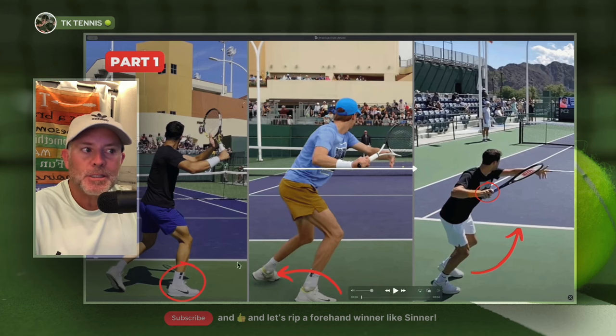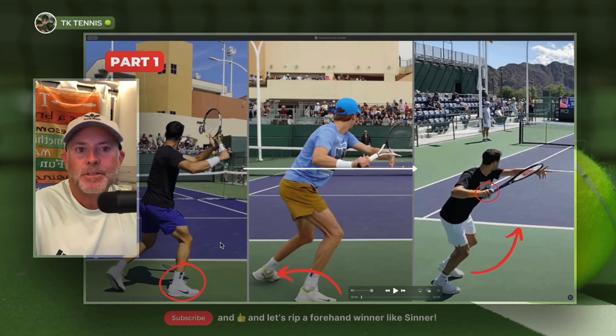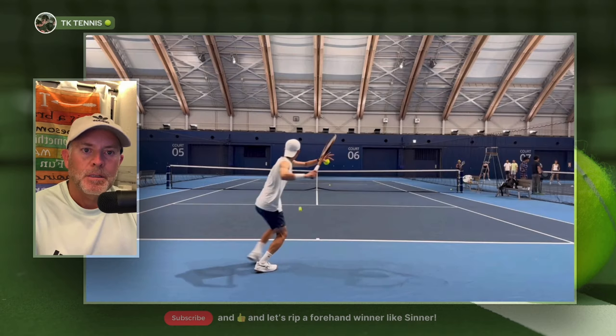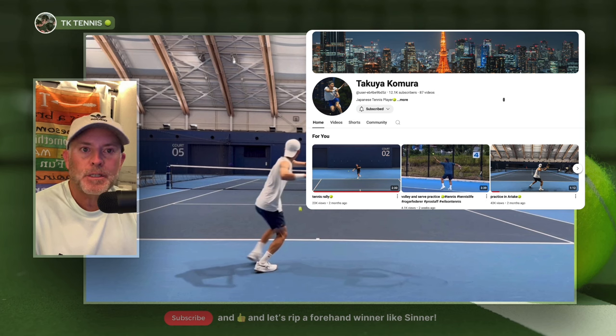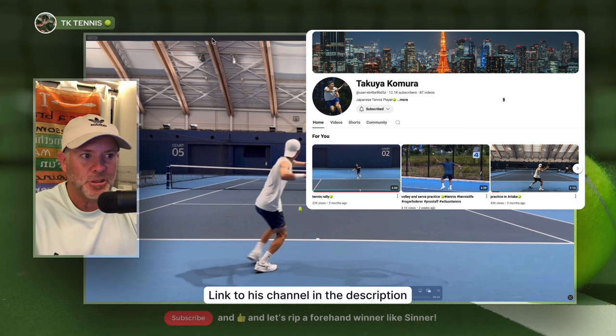Whether it's Alcaraz, Sinner, Grigor Dimitrov, or any other top pro — in this video we're going to talk about the fundamentals of some footwork items that every single pro does consistently in order to hit their forehand like they do. But instead of showcasing one of the top pros, we're going to pick an aspiring tennis professional out of Japan. His name is Takeyua Komura, and he has a YouTube channel as seen here, so maybe we can give him some love and some additional subscribers.